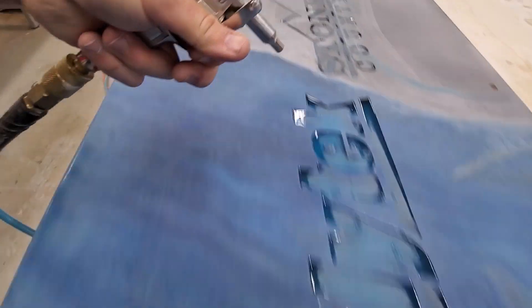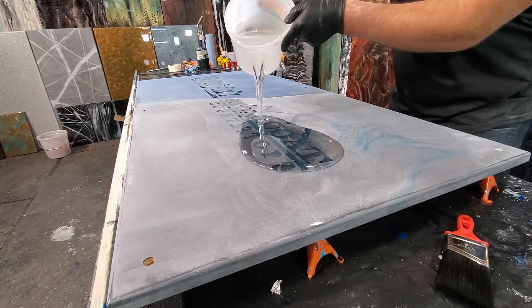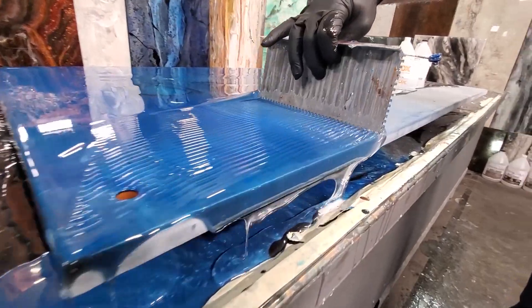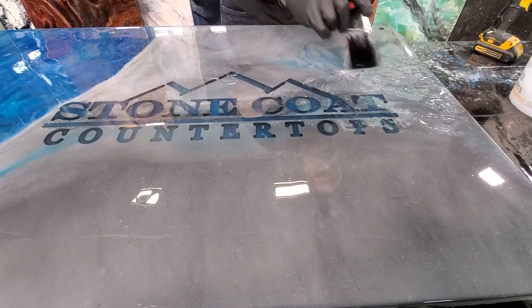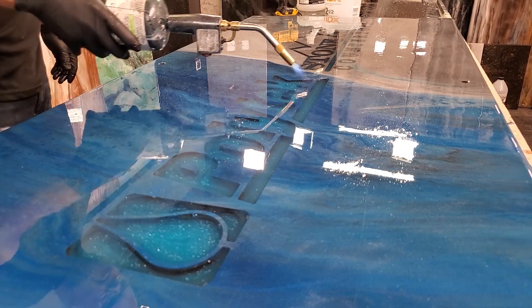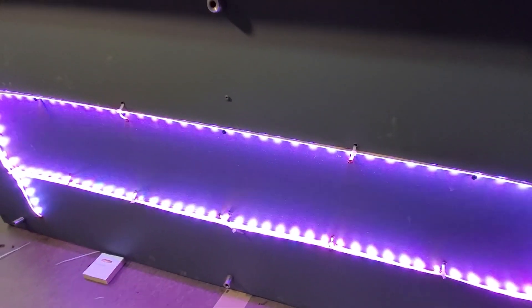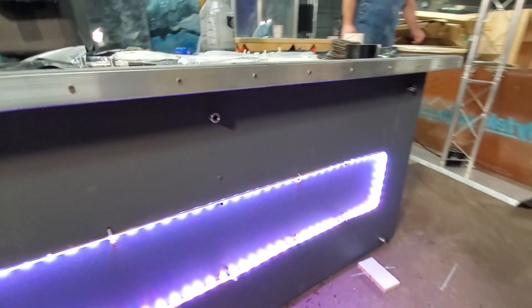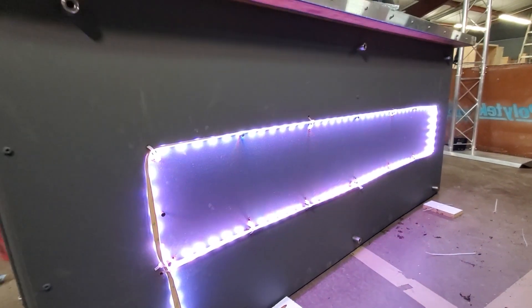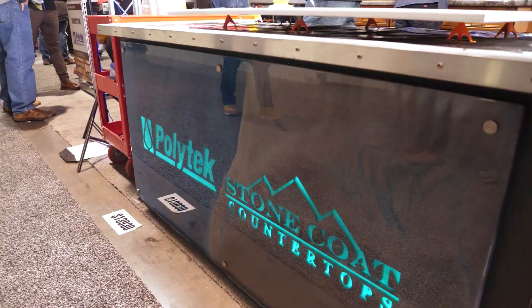Our clear top coat is simply our same Stone Coat Countertop epoxy in clear, to give this thing durability and make all the letters on the same plane so it looks professional. I'm going to torch it and chop it just like I do in all our countertop videos. This sign is about ready to hang on my DIY station for demos. We pre-mounted a perimeter using screws and then drilled two holes per screw for zip ties to pre-mount our LED lights to shine through the acrylic.